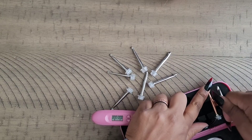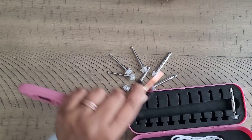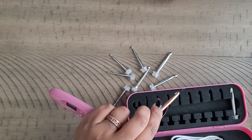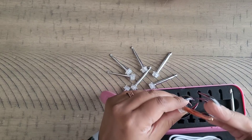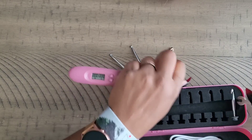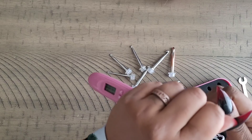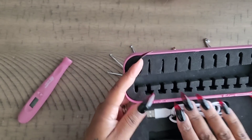Then there's 5.5, which on this hook is labeled as 8. I know 5.5 to be letter I, but sometimes different crochet hooks have the lettering wrong — which is why I usually say the millimeter size instead of the letter. And then the last big one is 6.5, which is letter J.